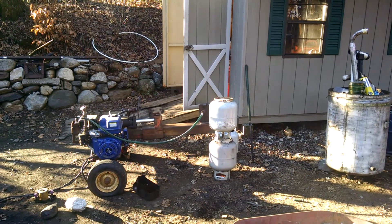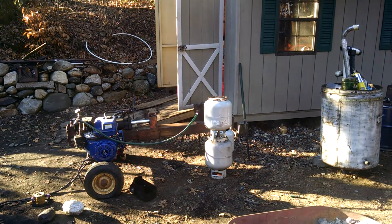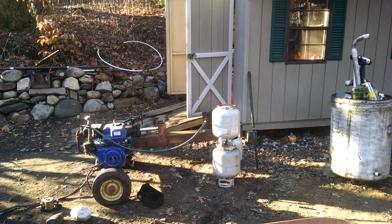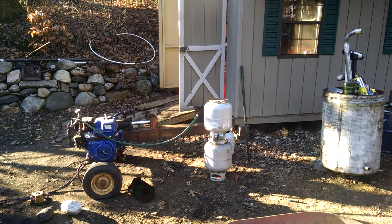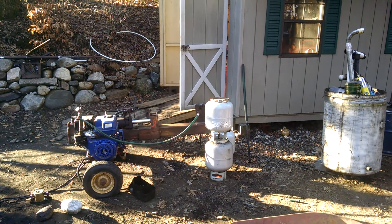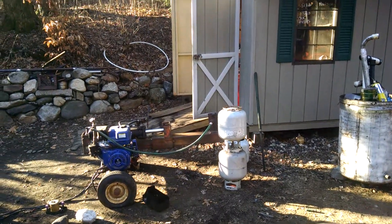Very simple setup. I made the charcoal in my wood stove. I have a one gallon paint can that I put oak firewood chunks in. I put the can in my wood stove with a few holes in the top of the can for about an hour. I did that probably ten times, and that's the charcoal that's in the bottom tank.